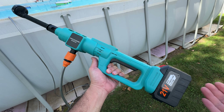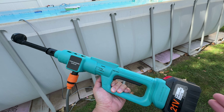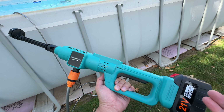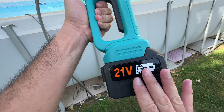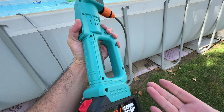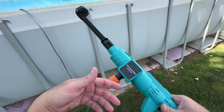Hello everyone, today we are talking about this sponsor product. This is a really cool pressure washer — it works really well for small tasks. I like to use it; it provides a good amount of pressure. It comes with this huge giant battery that provides a lot of power and lasts a really long time until I complete my task.